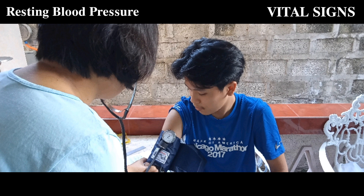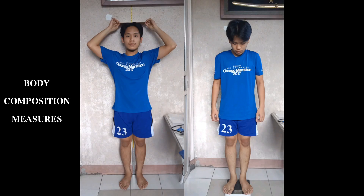My nanai got the device for me, and what resulted is 120 over 80. She said it is ideal and very good, and I'm also happy for that. And for my body composition measures...